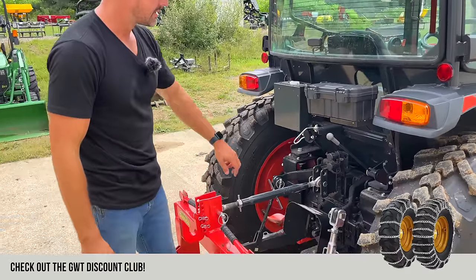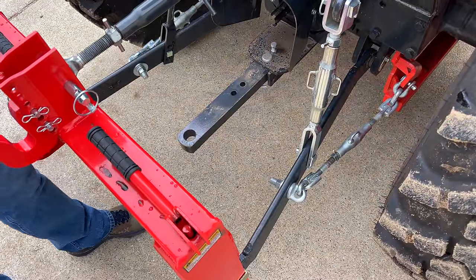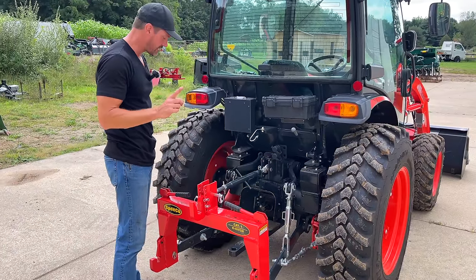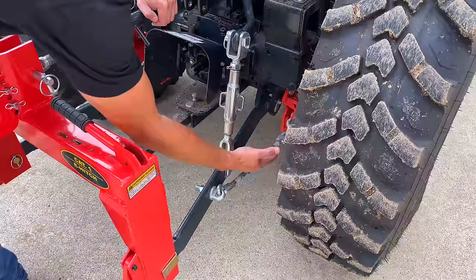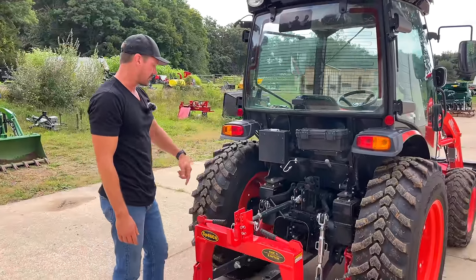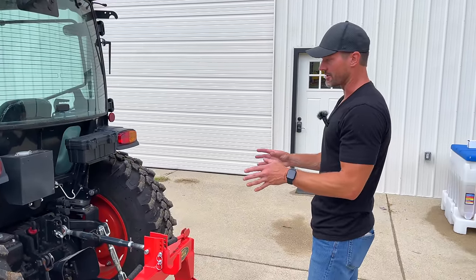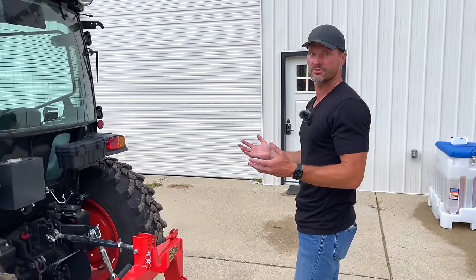Category one three-point hitch on the backside. They come standard with a rear remote — not a lot of manufacturers include that standard. You can add a second hydraulic outlet in the back as well. You've got your 540 RPM rear PTO and a nice drawbar. The one thing I wish these had is telescoping turnbuckles — this one has the basic kind. The rear axle and whole transaxle area is very beefy — a lot of mass there — which gives you a real sense of stoutness.